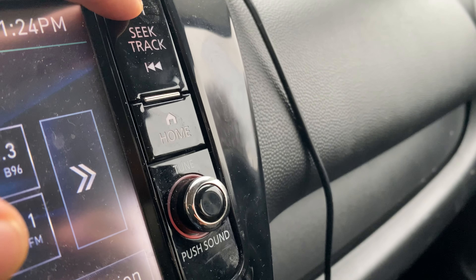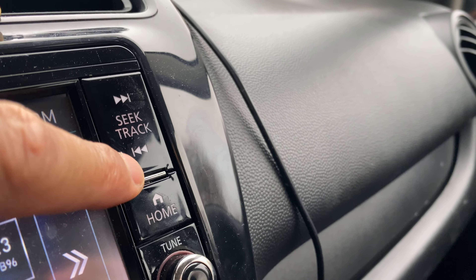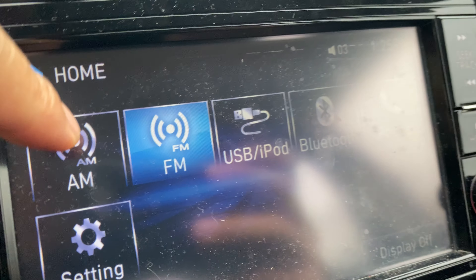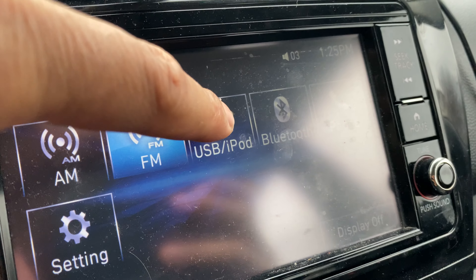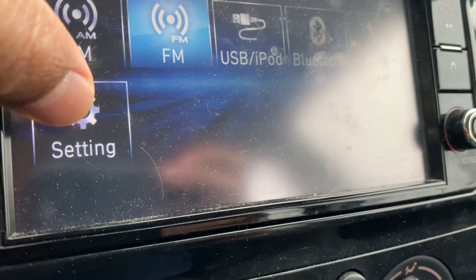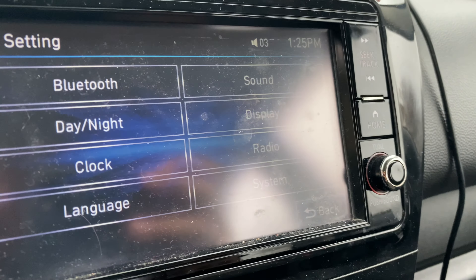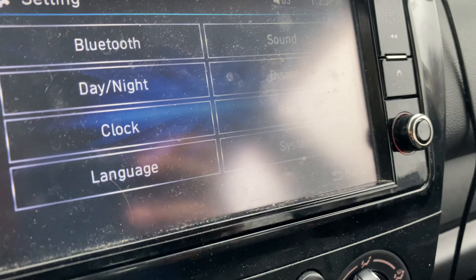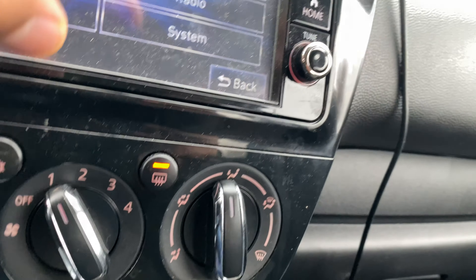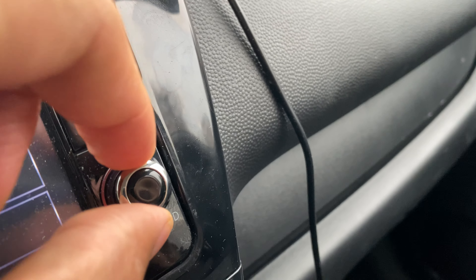Right here is the seek/track button, and then the home button — press that to go back to the home screen. From there you can use the touchscreen to select AM, FM, USB, Bluetooth, the phone option, or the settings option. In settings you can change night mode, the clock, language, sound, display, radio, and system options.